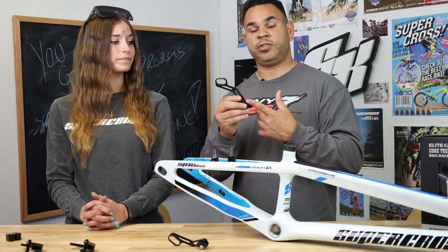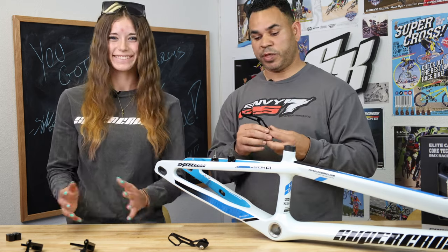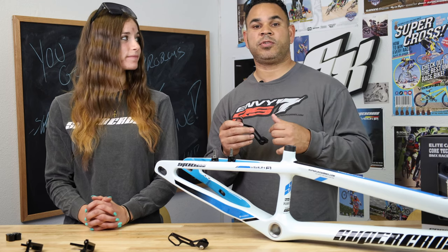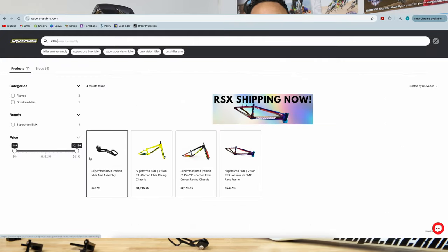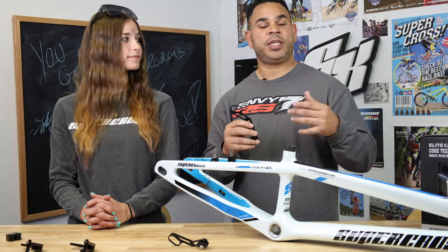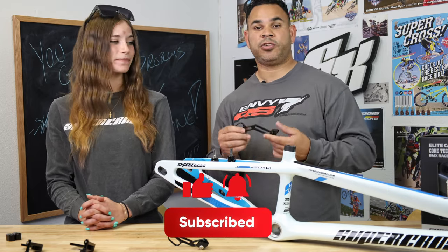If you like what you see, if you're interested in this one or any of the other ones Kylie's shown here — the team spring-loaded ones or the traditional style ones — feel free to hit that web store, supercrossbmx.com. Hit that drop-down menu; I always just do a search for idler. Get to that page, hit the drop-down menu, and all the different ones are going to be noted there. As always, like, subscribe, and we will see you at the track.